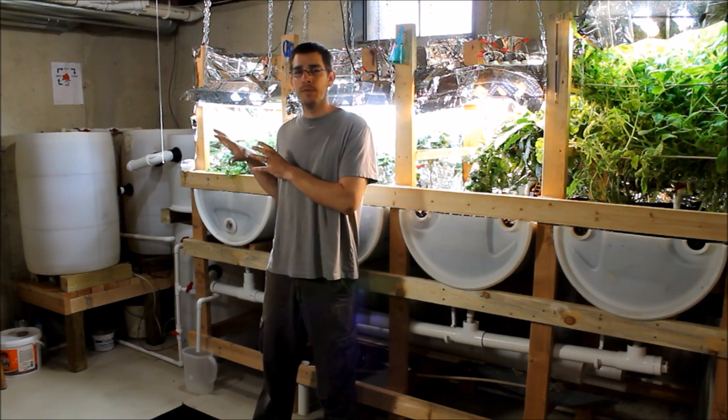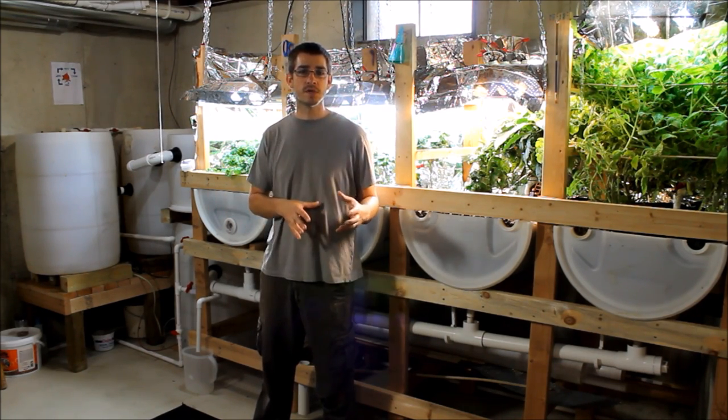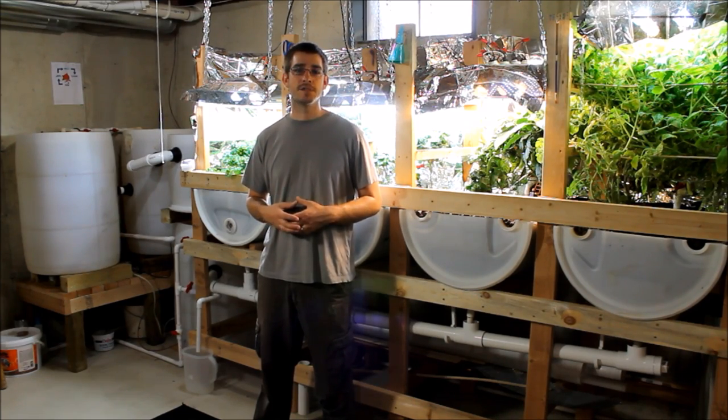I'll take you through the beginning, step by step, and talk about how the system works and how aquaponics functions and why it's so cool.